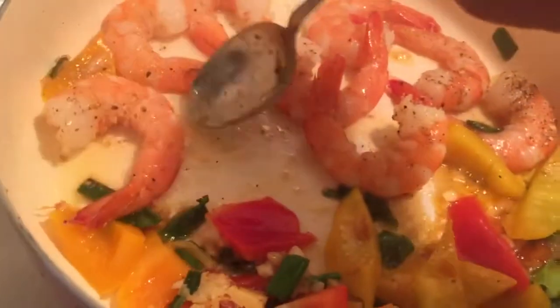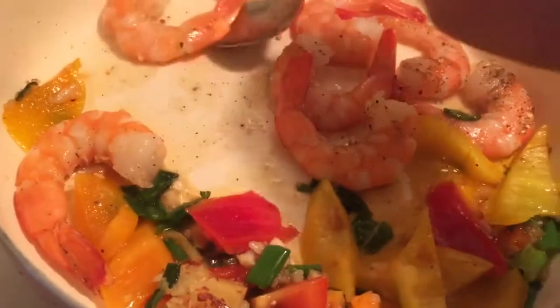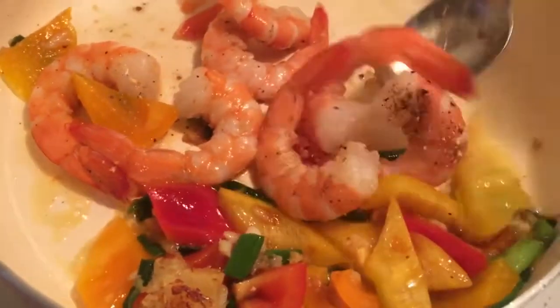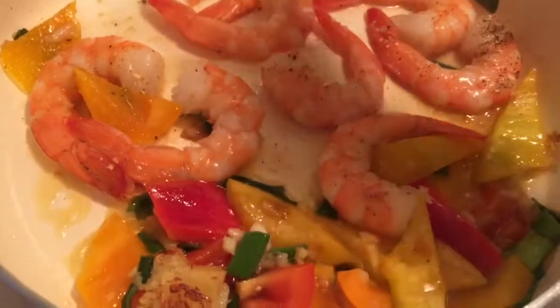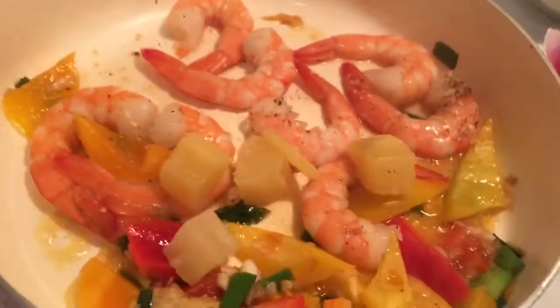These shrimp are already cooked — I'm just going to flip them over. Oh, the smell is out of this world! I love the big jumbo ones. And then I'm going to be adding my pineapple.